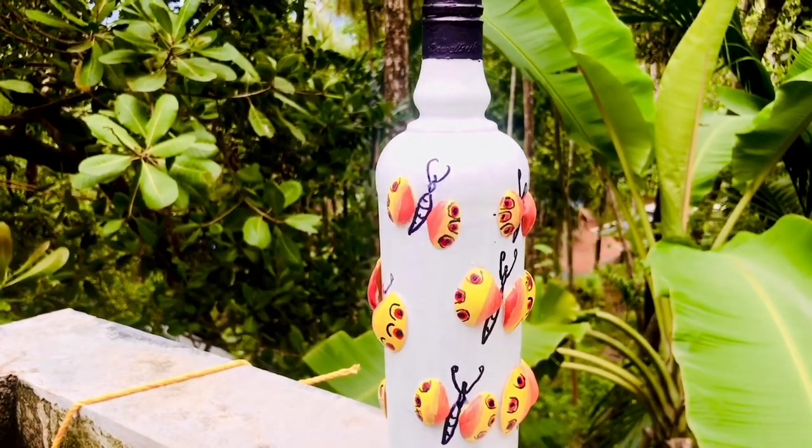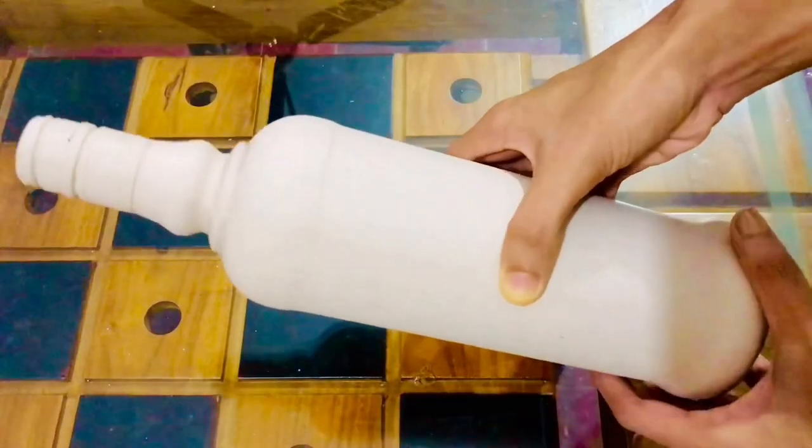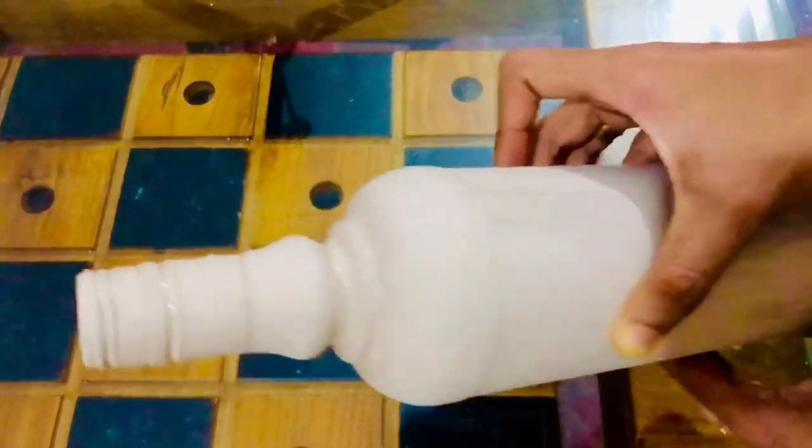So, let's go ahead. I have been cleaning the bottle and put emulsion paint on it. Let's take a look at the finish.